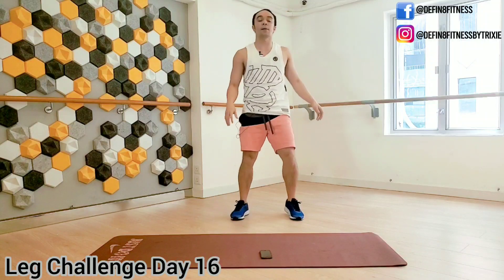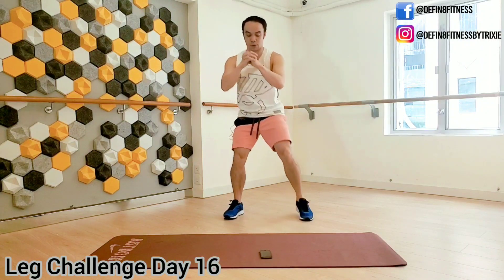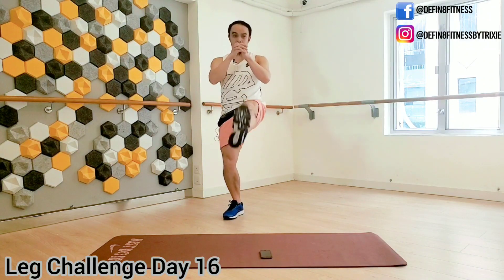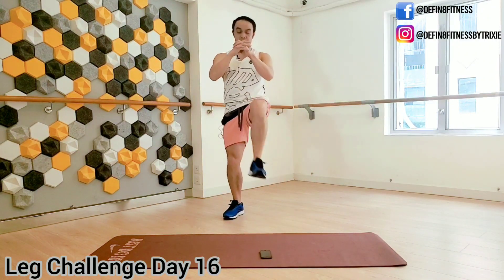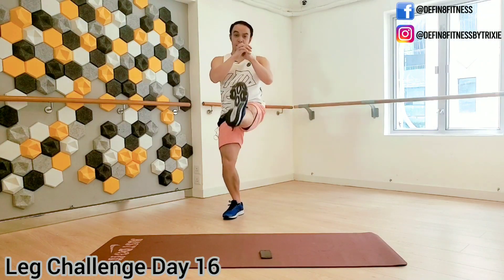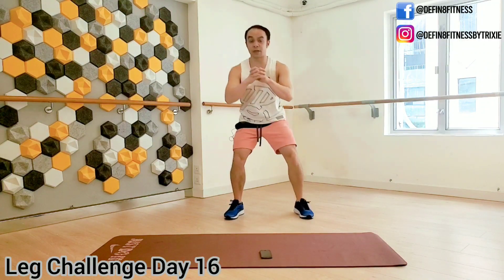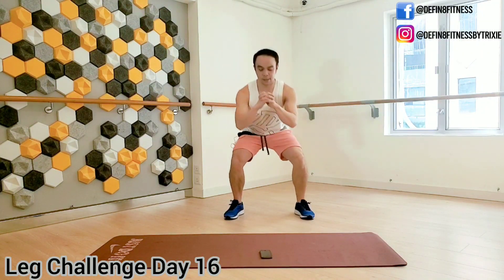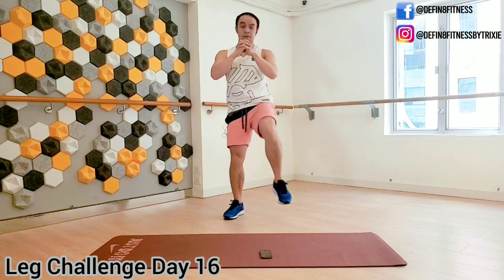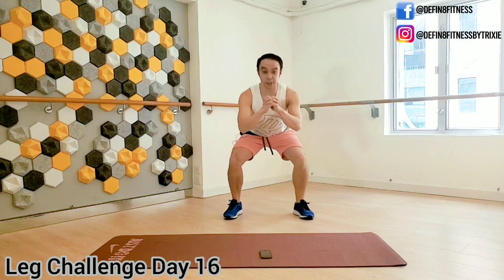Shake it out — do it on the other side now, the other leg kicks. For some of you who are looking for a little bit more intensity, you can speed this up and get your heart rate up, get some cardio as well. Otherwise slow down the move if you need. Remember, everybody has different choices, different levels, different fitness — so do what you can and just listen to your body.